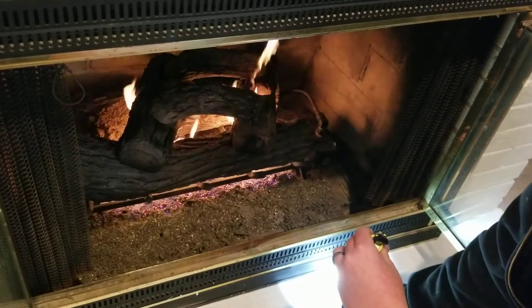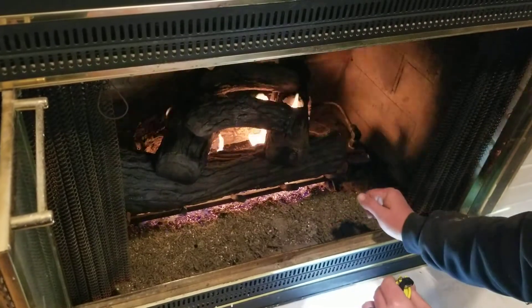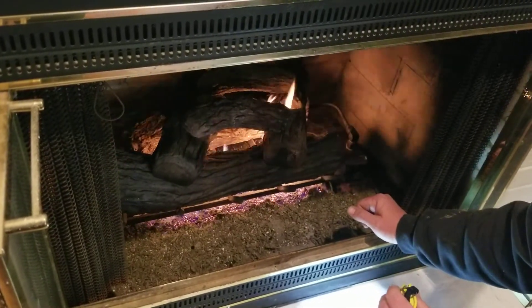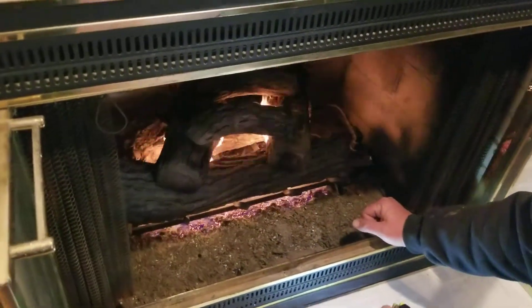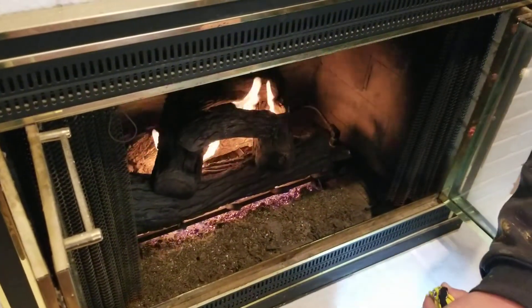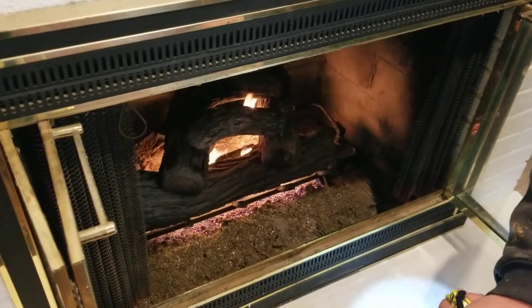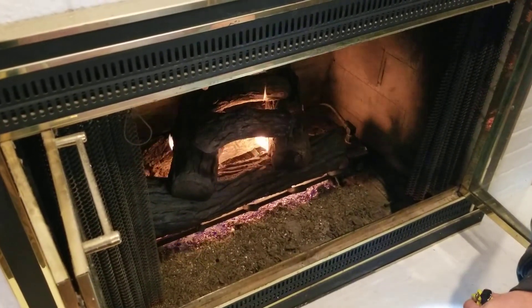This seems to be working fine. The flue is open — do we just leave it open all the time? You can close it as long as nothing on here is operating, including the pilot. If anything at all is on, the flue should be open. If you're going to turn it off for the season, then you can close the flue.